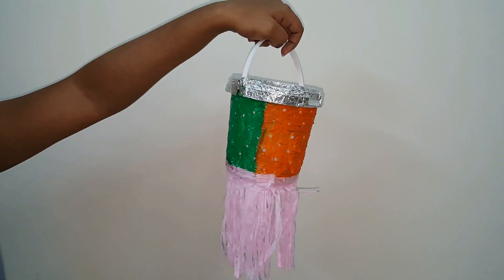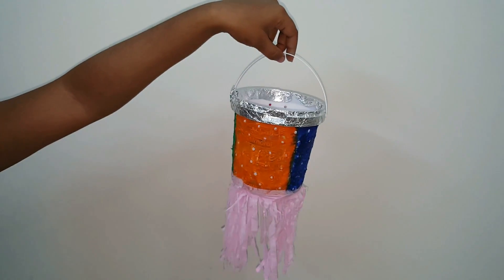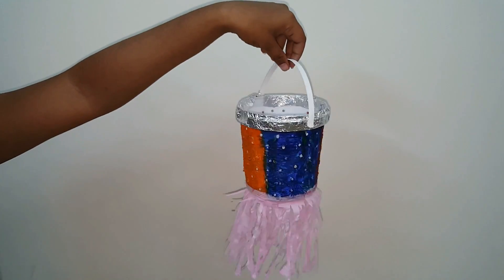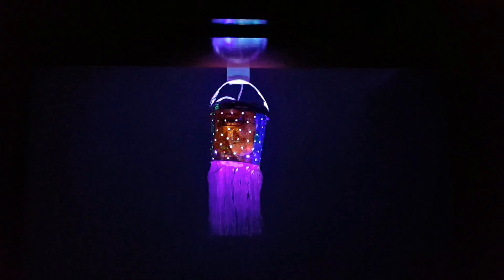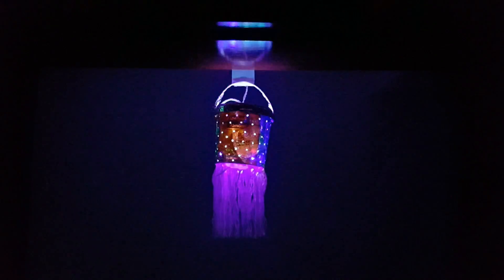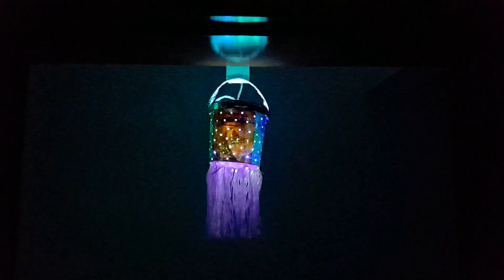Once completed, the lantern or lampshade will look like this. The lantern is now ready. You can now use LED lights inside the lantern and hang it as per your choice.